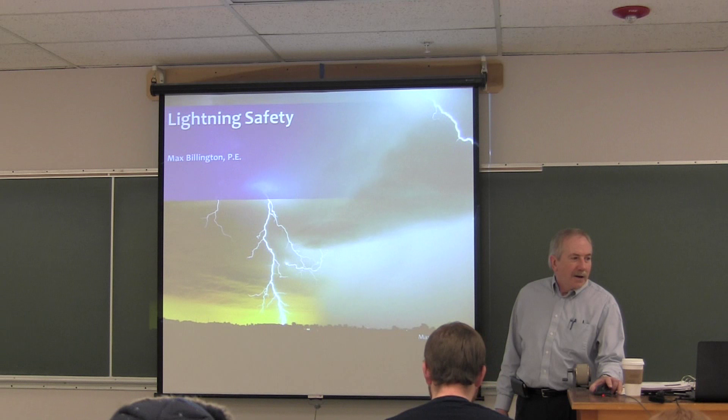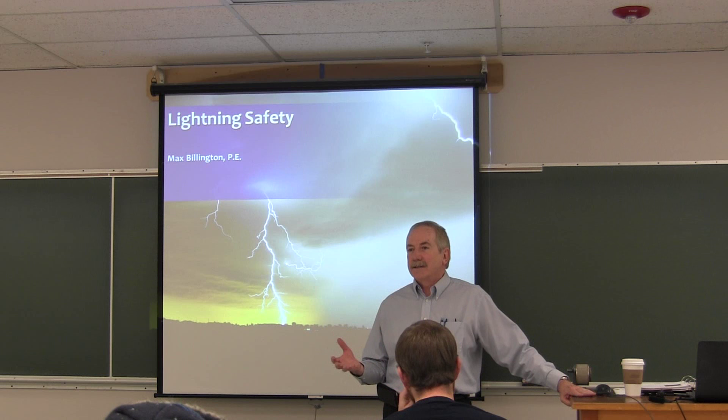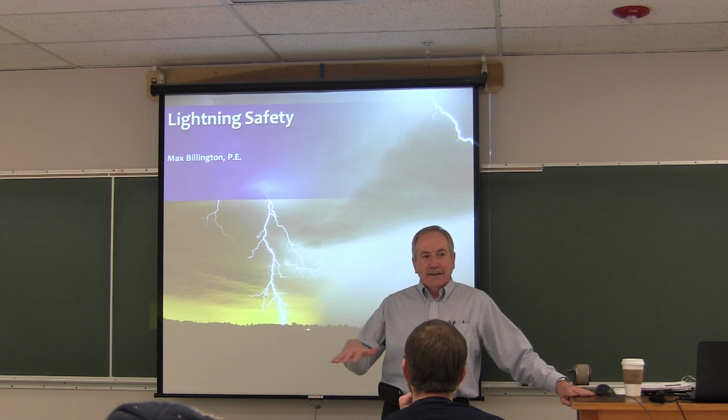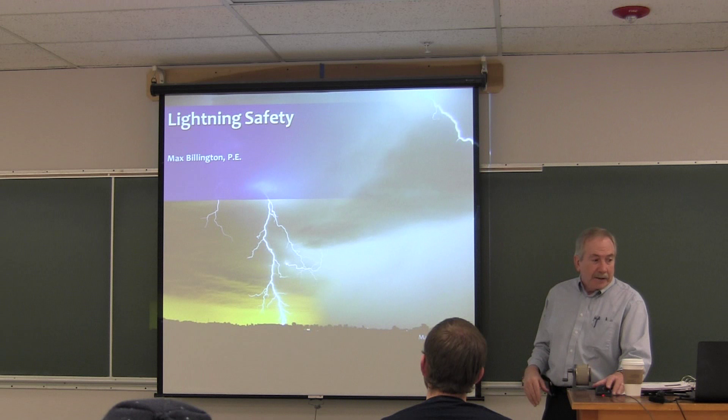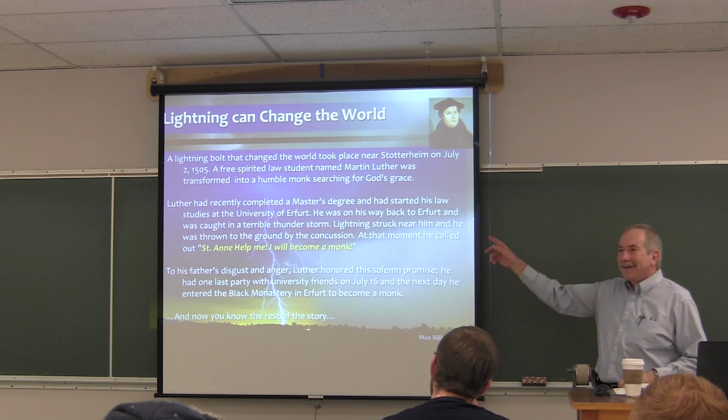We're going to talk about the physics and theory behind what causes lightning, then talk about how that impacts us living on the surface of the earth. We're going to start off with how lightning changed the world. How many of you know who Martin Luther King was? Not Junior — Martin Luther King. Read this story: Lightning Bolt Changed the World.